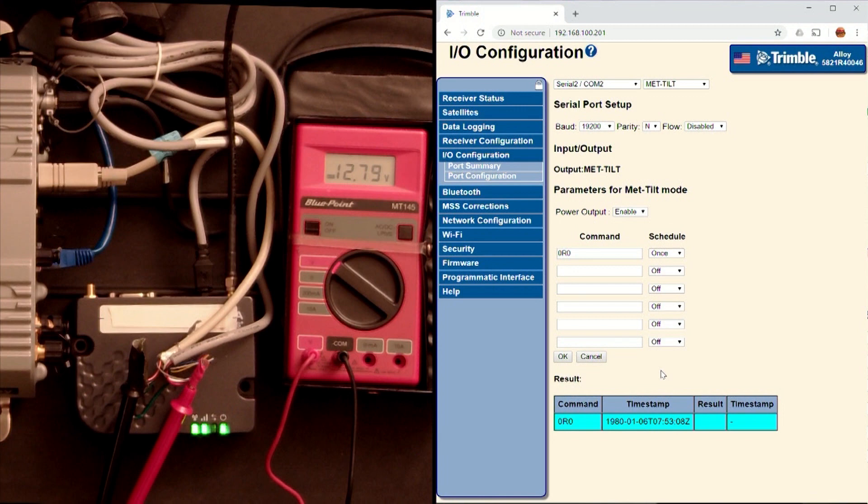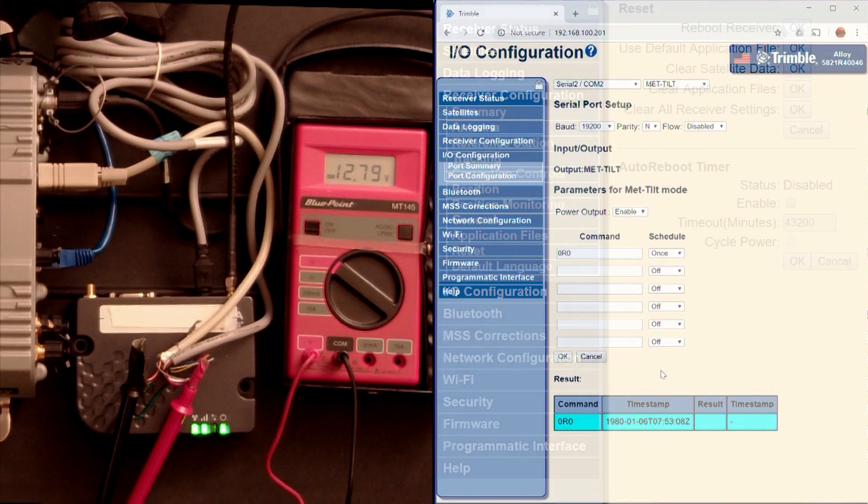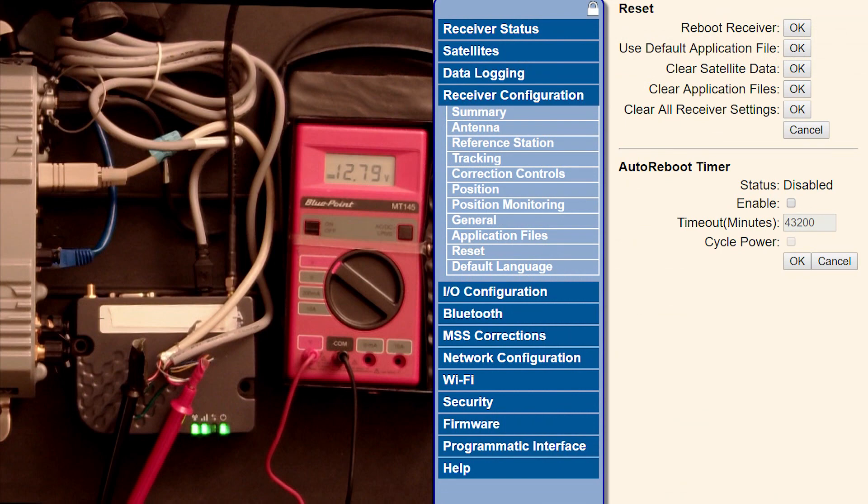It's a pretty neat little feature. The fact that these things now work together means you don't have to worry about if the modem goes down — because the receiver can be scheduled to reboot everything, including the modem, on a scheduled basis inside the Alloy receiver.